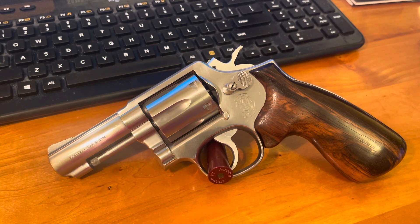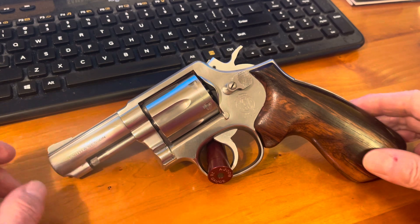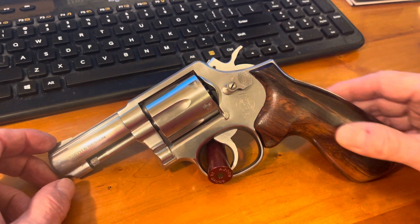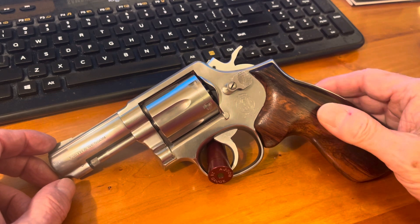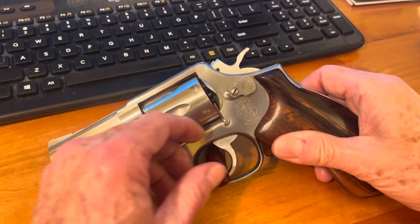It's in great shape. I took the original grips off and put these very nice, a little bit longer, smooth grips on, so with my little hands I'll be able to get on it a little bit better.